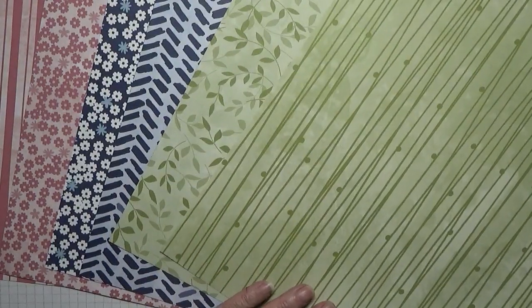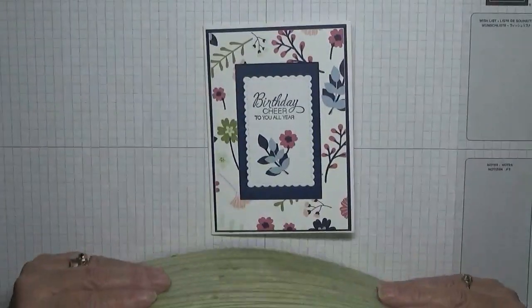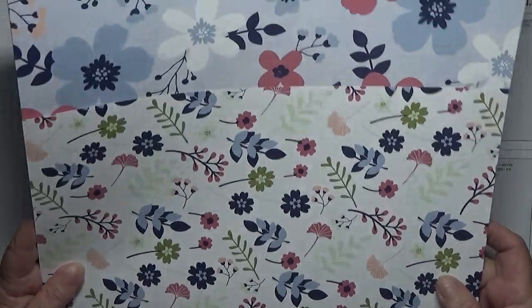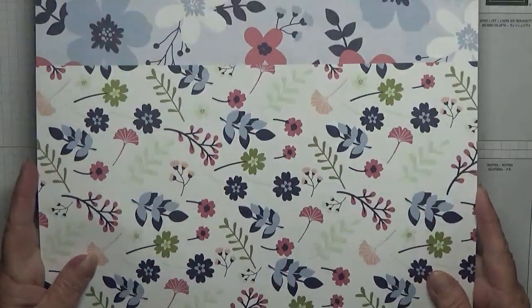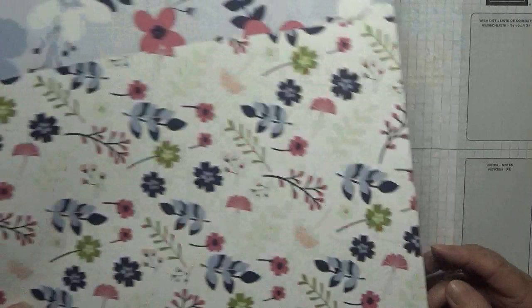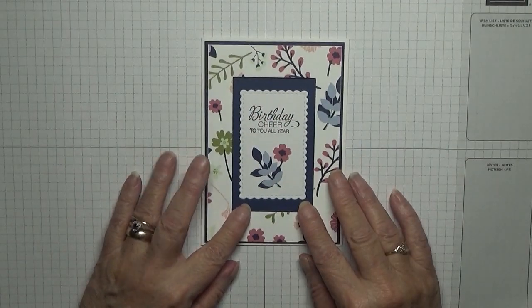So six sheets in total. You can get this if you spend £45 or more on the spring/summer catalogue, valid until the 5th of January. There are a couple of paper options but I chose this one this time.